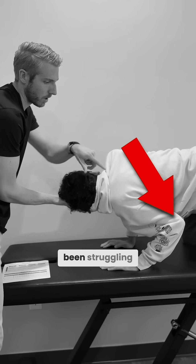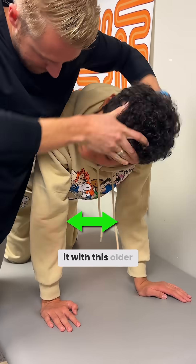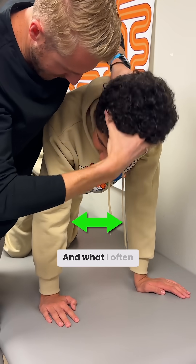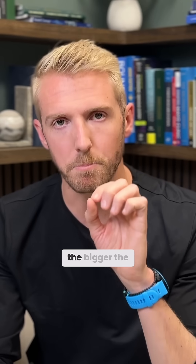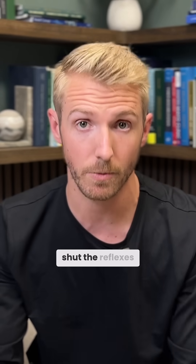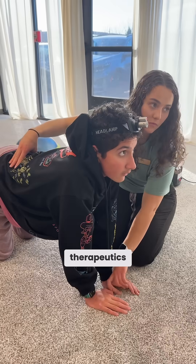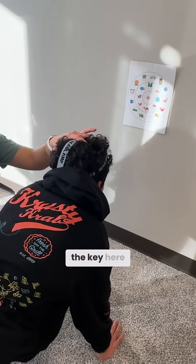If you have an older child that's been struggling to get rid of primitive reflexes for years, I want to show you how we get it with this older child that has autism. What I often tell parents is the longer the primitive reflexes have been there, the bigger the activation of the brain you need to get the brain to function well enough to shut the reflexes down. We use these different therapeutics to activate our brain so it can function efficiently enough to shut the reflexes down. That's really the key here.